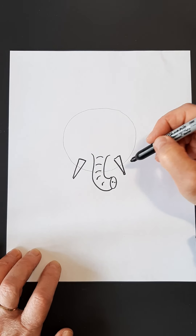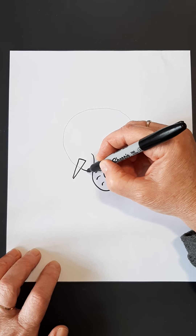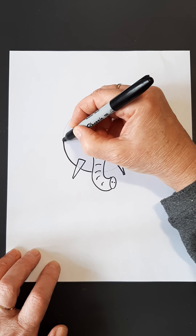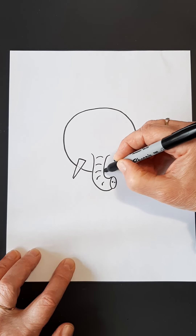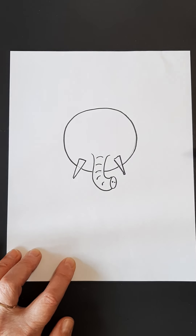Now that you've done those two things, we can put the rest of our head in. Without going over my trunk or over my tusks, I'm going to draw the circle for the shape of my head. If you're doing this totally in pencil, you would just erase some of the pencil lines. And there we have our trunk and our tusks.